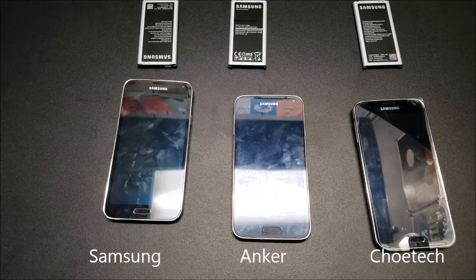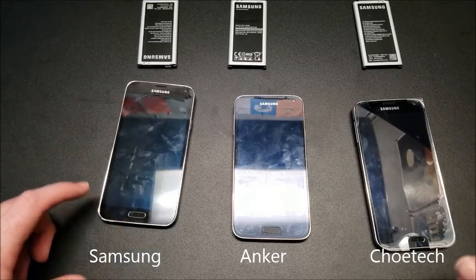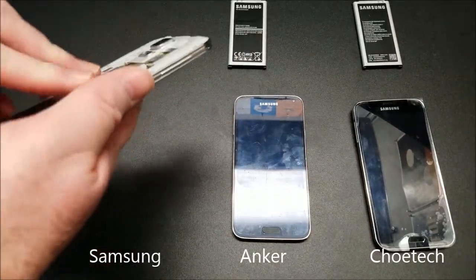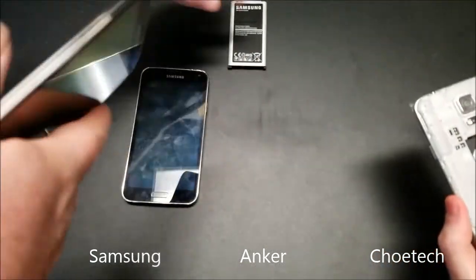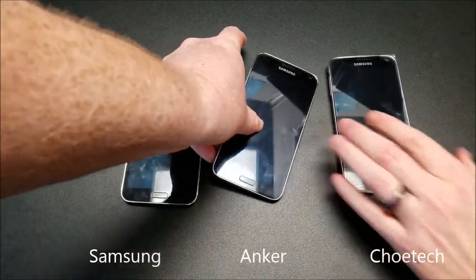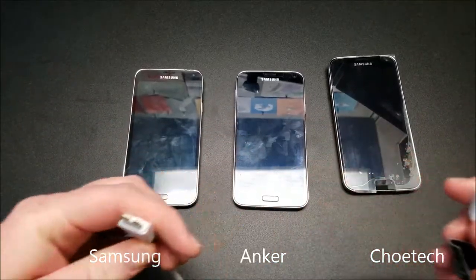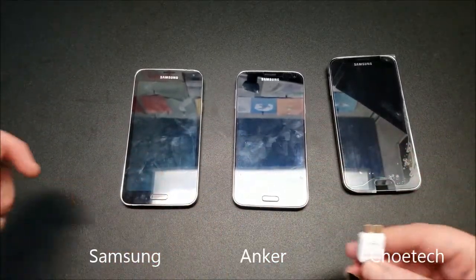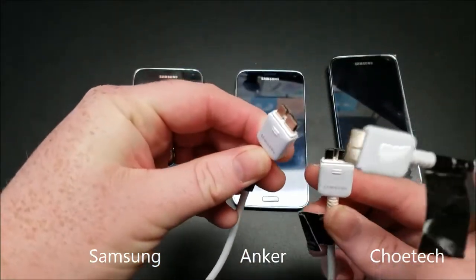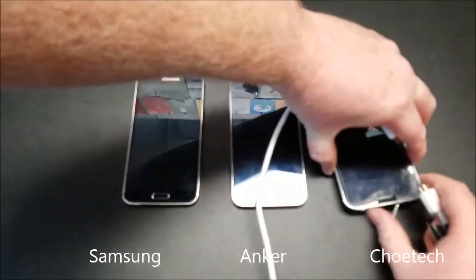Alright everybody, we are back with our charging challenge. Our Galaxy S5s are all depleted — they all have zero percent battery. We're going to go ahead and put batteries in each of these and plug them in. We are also using the same cable for all three of them, which is the standard Samsung S5 stock micro-USB cable.